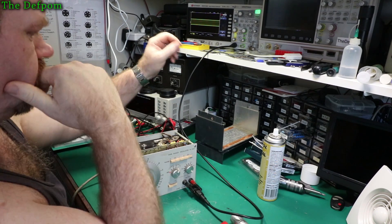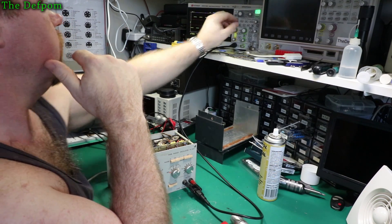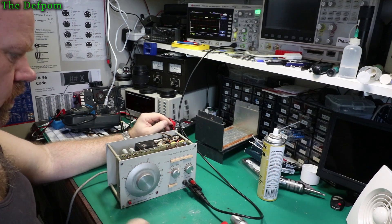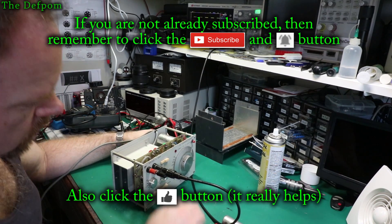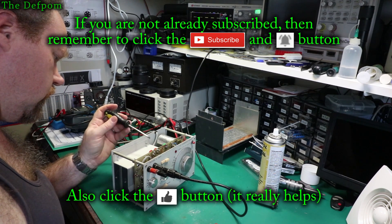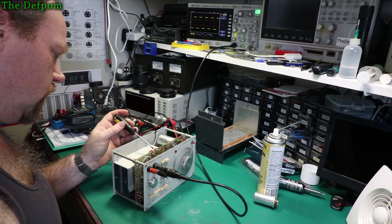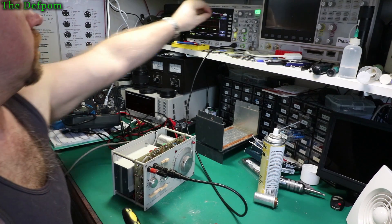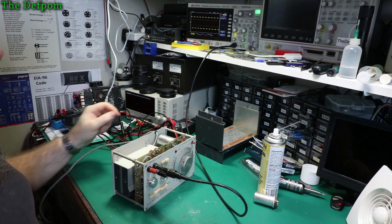I should recheck the square wave though on that range there. It's supposed to be 5V peak-to-peak. Yeah, it almost is. Let's go over here and adjust these ones, because those are what they're for. I think it was — yeah. This one, IV9. There you go, that's sitting there better now. All good.